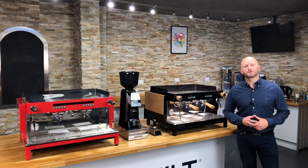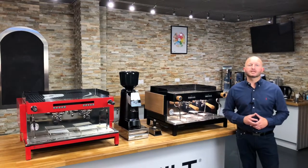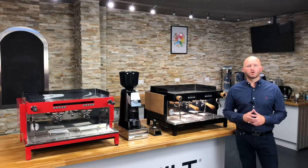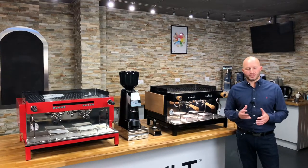Hi everybody, my name's Scott from CREM and in this video I would like to introduce our new EX3 machine, part of our new award-winning range of traditional espresso machines.